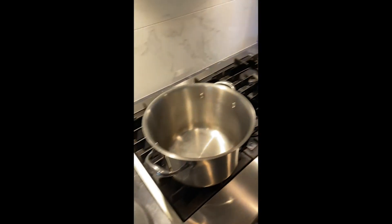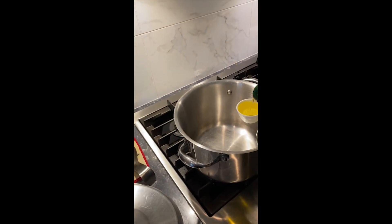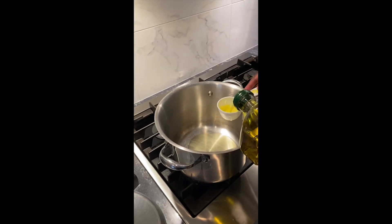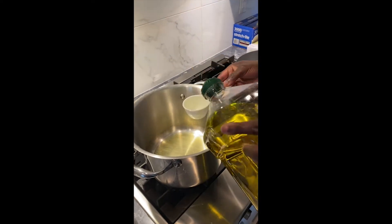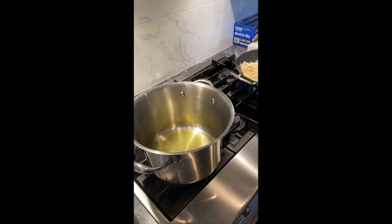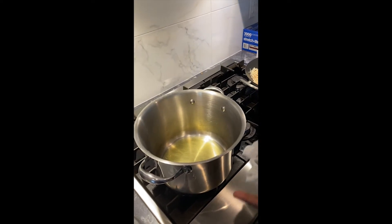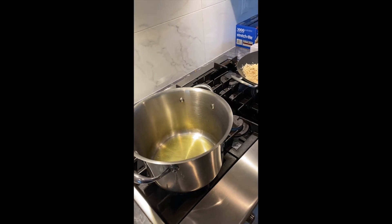Now I'm starting the tomato sauce in a stockpot with three-quarter cup of olive oil. Today I'm not putting in any sweet onions, but if you want to, you can add about half a sweet onion chopped very fine and fried in the oil — that's totally optional.